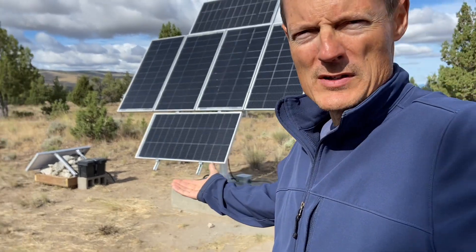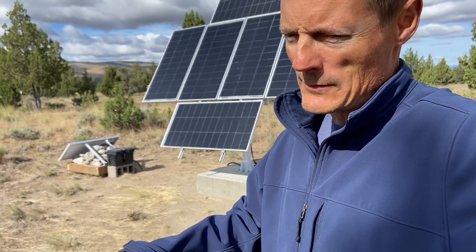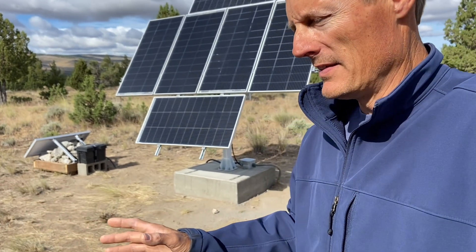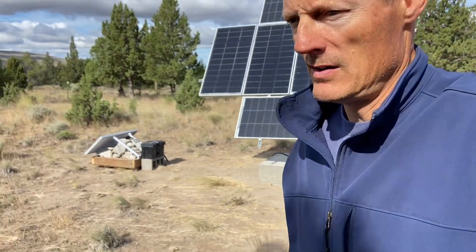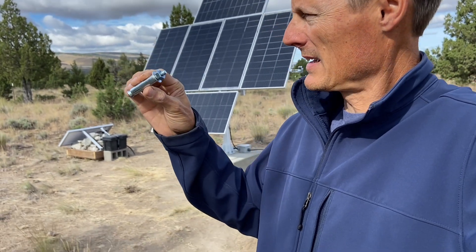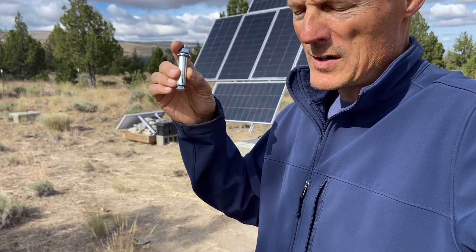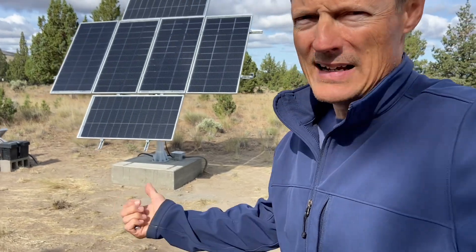The first thing, obviously, before you build the solar tracker is the base or the concrete foundation. The manual does call out what they recommend for the foundation, and there are a lot of people doing different things. One thing that I thought was a little subpar were the anchors they actually provide with the kit — they give you these little compression anchors, like three-eighths bolts. Sure, maybe engineering-wise they would work, but it didn't give me any confidence. I live in central Oregon with high winds and I need that thing to be beefy.